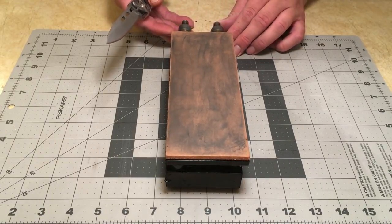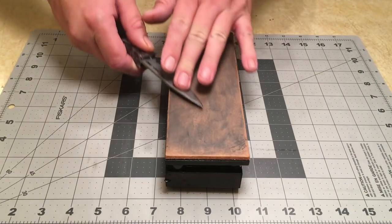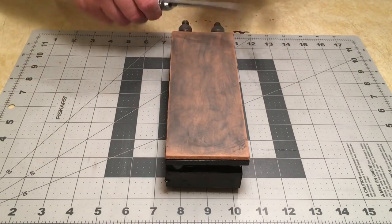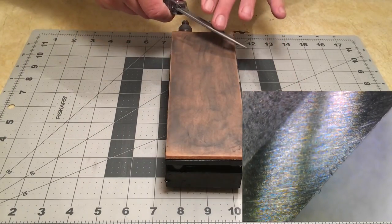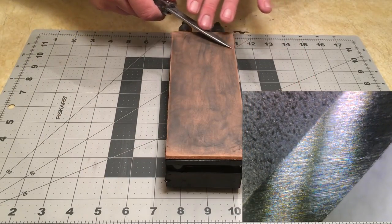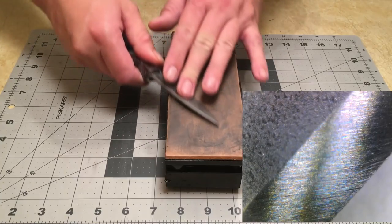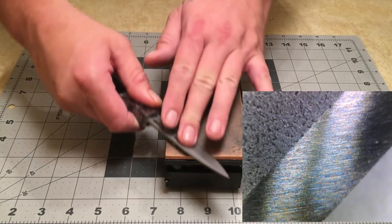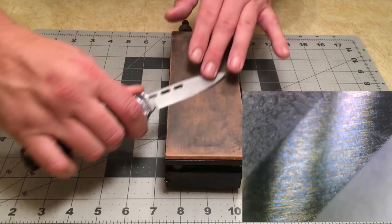I'm going to strop on 2 micron CBN emulsion, 1 micron diamond, 0.5, and then 0.25. I'm not going to bore you guys going through all of those, but we'll get started here on the 2 micron at least. Looking at those microscope photos, I didn't see a whole lot of difference between the scratch pattern of the 1 micron stone versus the scratch pattern of the 3 micron. They both have just random, very deep, stray scratches. I'm not sure if that's caused by those pockets of diamonds or if that's just the nature of the beast — I don't look at enough edges under the microscope to really know.